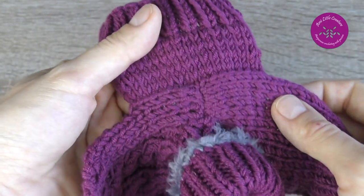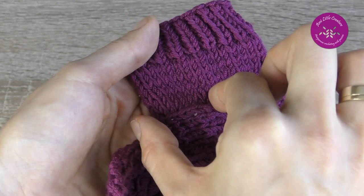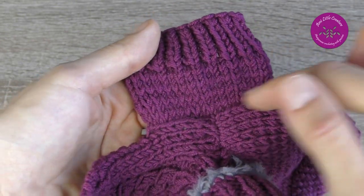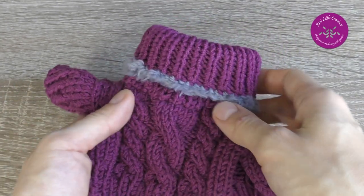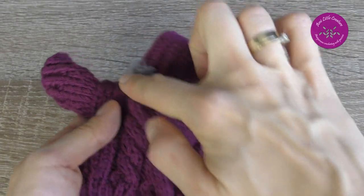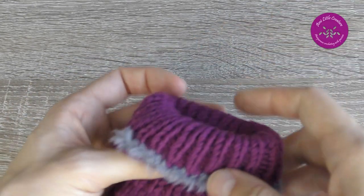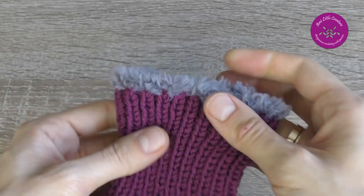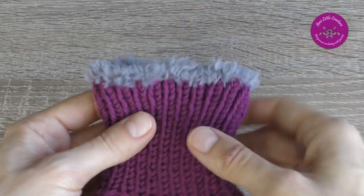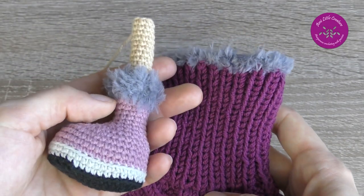I counted 10 stitches from the seam — 10 from the right and 10 from the left — giving 20 stitches total. For the collar I picked up stitches around the neckline, used double-pointed needles, and knitted in the round. Finally I cast off and crocheted an edging with Yarn Art Mink. I think this little detail ties in nicely with the shoes.